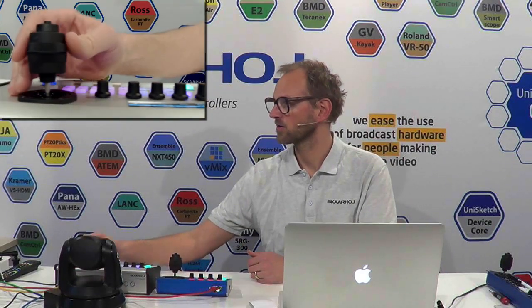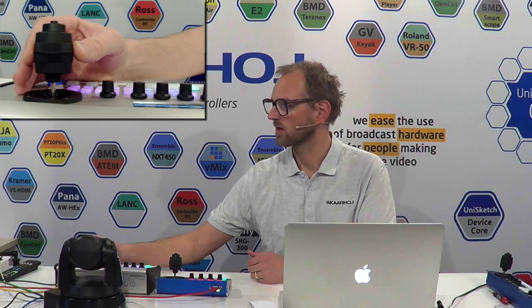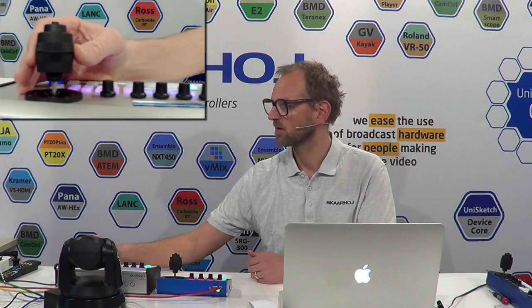I can zoom in by turning the top of the joystick, and zoom out the same way. Let's go down — there you go. And maybe I can switch over and use this joystick. Same thing: I'm rotating, zoom in, rotate to zoom out. This is all under control.